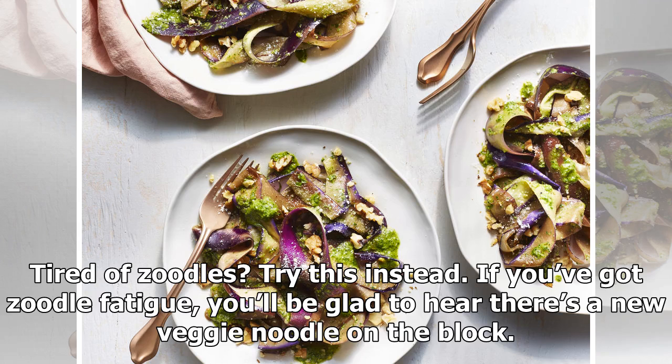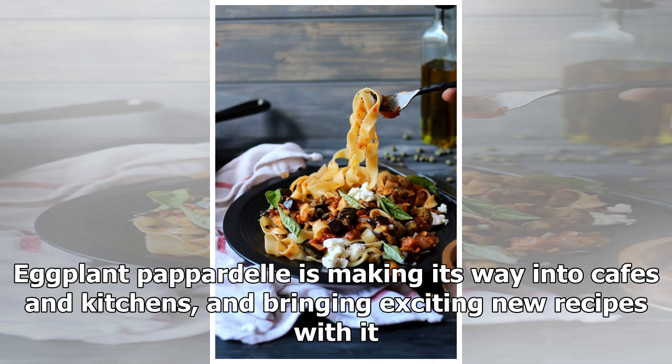Tired of zoodles? Try this instead. If you've got zoodle fatigue, you'll be glad to hear there's a new veggie noodle on the block. Eggplant Pappadelli is making its way into cafes and kitchens, and bringing exciting new recipes with it.